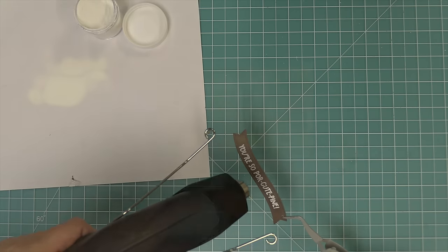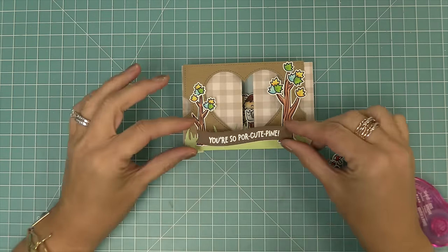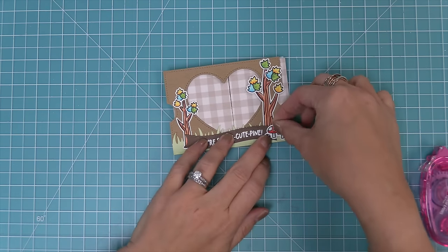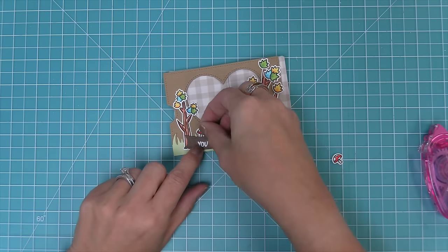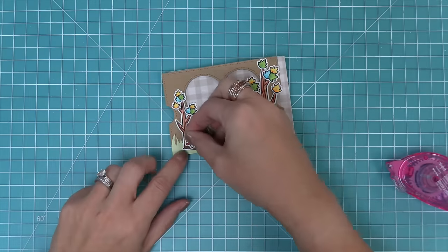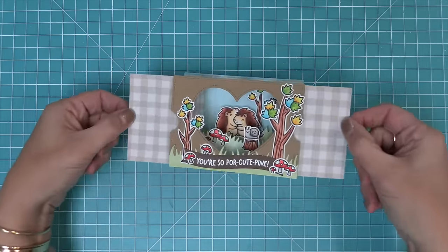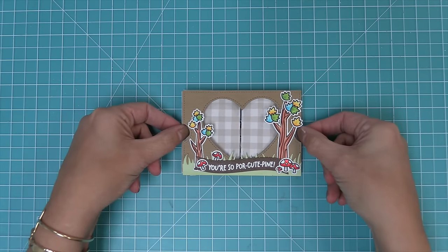We add tape runner to the back of the cute sentiment and layer it into the grass, then add those adorable little mushrooms around it, anchoring the sentiment and giving a cute pop of color. They look really fun both on top of and behind the banner.